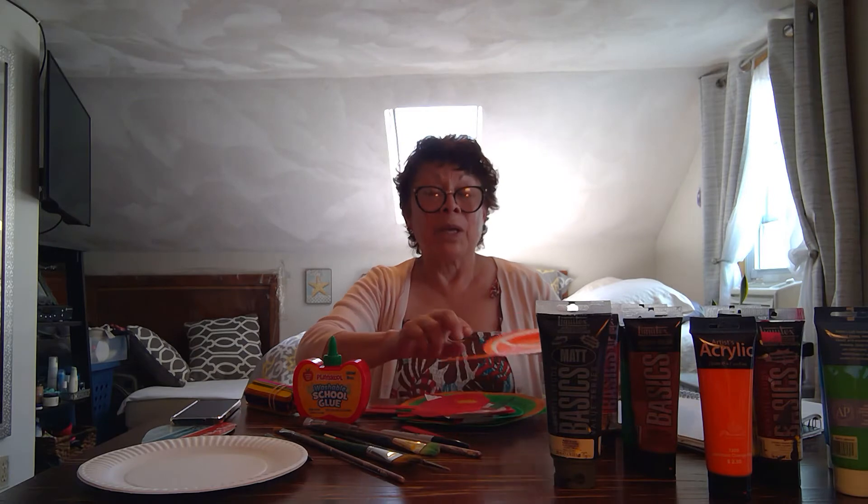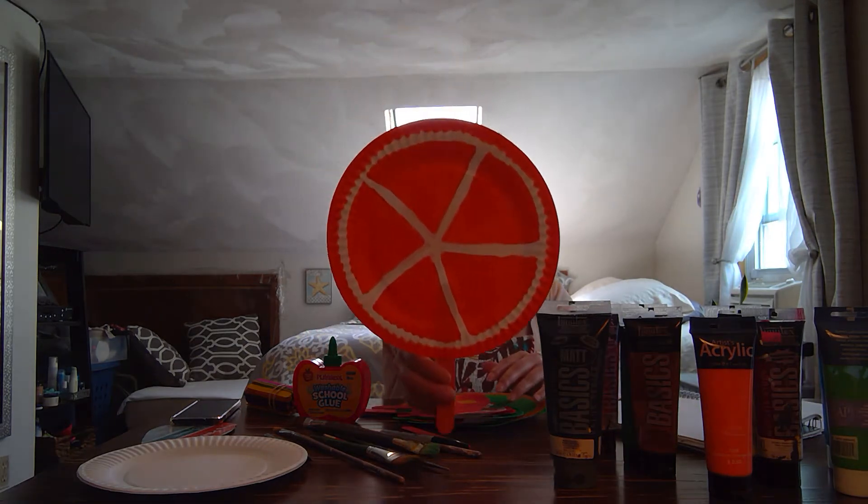Do you have a favorite fruit? For sure the answer is yes! So use it as an inspiration and create your favorite fruit fan. I have some examples for you here — who likes oranges?